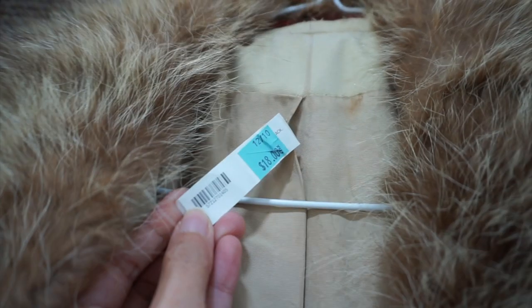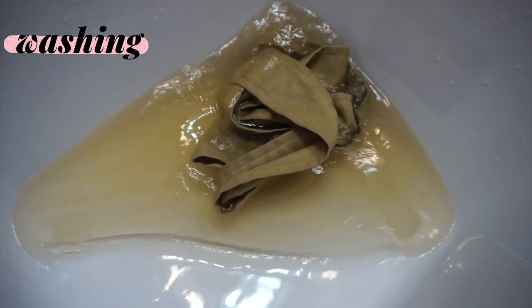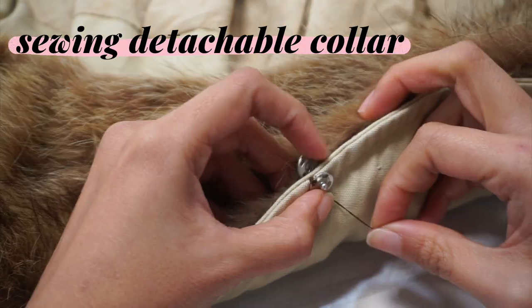In this video today, I'll be showing you my process of refreshing this vintage Saks Fifth Avenue trench coat that I found in a thrift store in Monterey, California back in 2016. I've had this trench coat for a little over five years and I've never worn it. It's just been sitting in my closet and crying quietly since the day I got it.